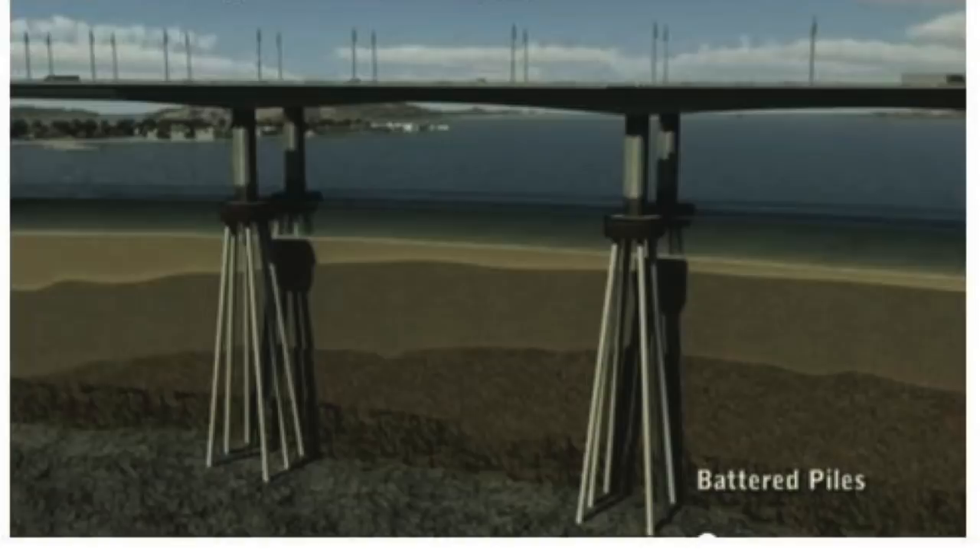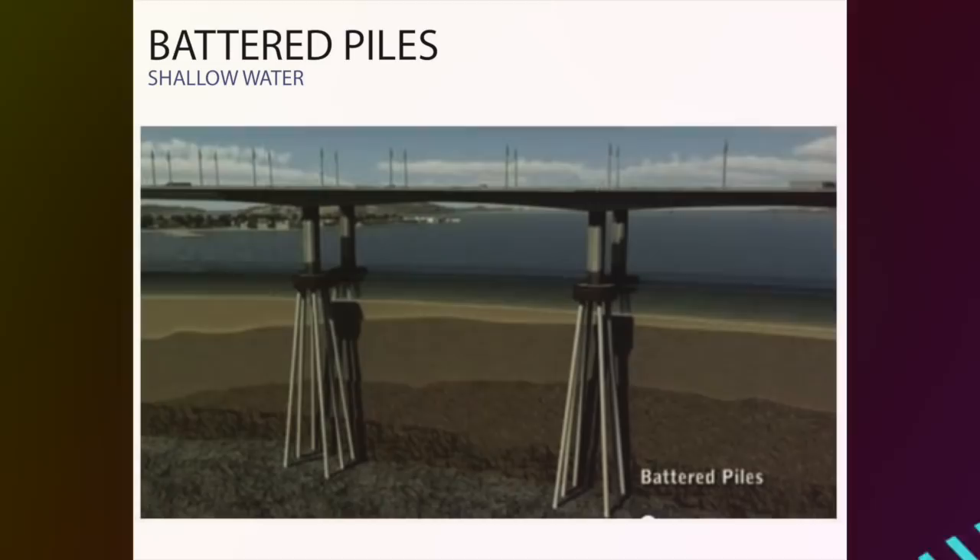The three different types that we will be discussing in this video are batter pile, coffered dam, and caisson.